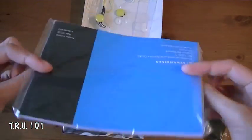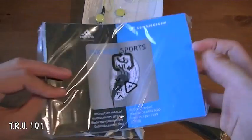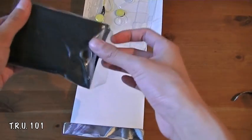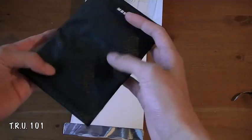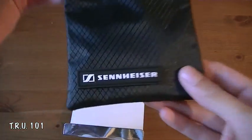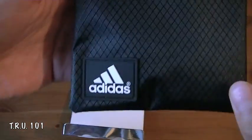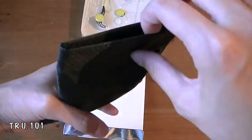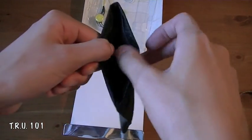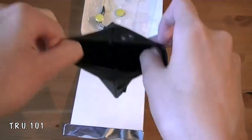Now the first thing off the bat is the user manual. I'm not sure if I'm going to have to read that — earphones are pretty simplistic, nothing high tech about these ones. And here is the pouch. It's pretty big as you can see for a pair of earphones, and it feels like it's somewhat water resistant. You have the Sennheiser logo along with the Adidas logo, as it is a collab.